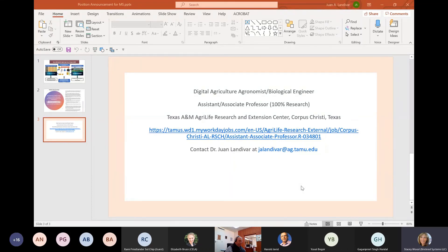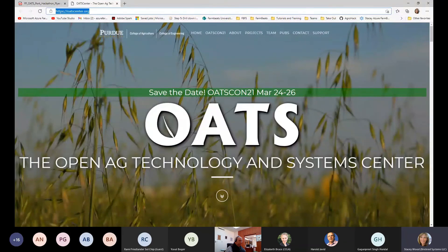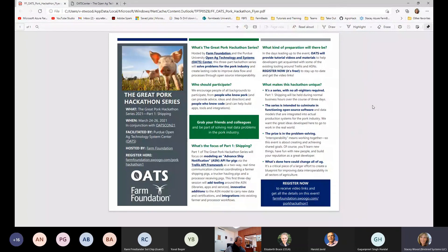Information about the OATS Conference was shared from Dr. Buckmaster. The Open Ag Technology and Systems Center Conference is March 24th through 26th, and there will also be a pork industry hackathon. Registration is free but required for space purposes; all information and links are at oatcenter.org and will be posted to the team's channel.